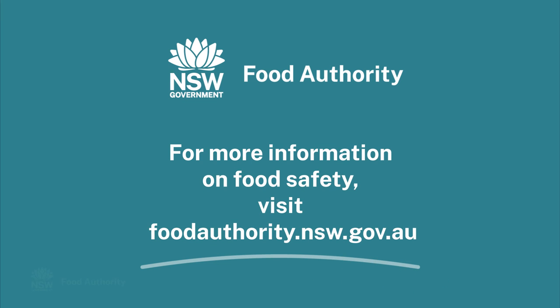For more information on food safety, visit foodauthority.nsw.gov.au